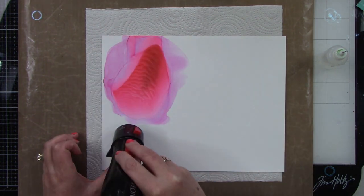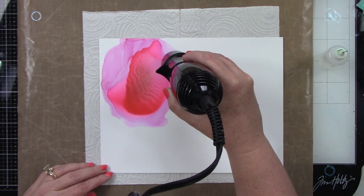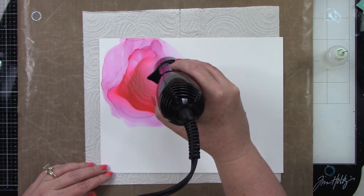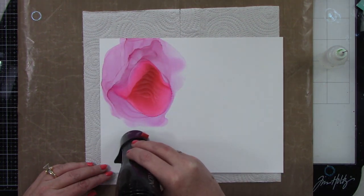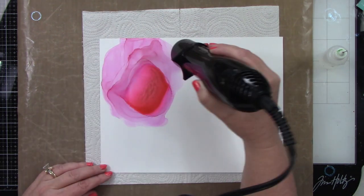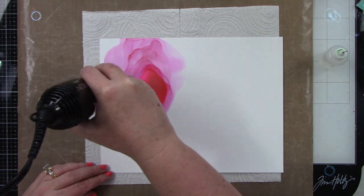They turn out so pretty. When I'm moving back and forth, I'm letting the side of the air move the alcohol ink. If I put the blow dryer directly on top it's just going to push it from the center out. But moving it from left to right and top to bottom — look at how pretty this gumball is. I'm just going to keep moving this ink until there's nothing left to move.